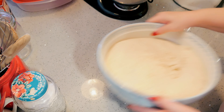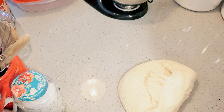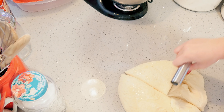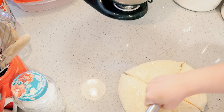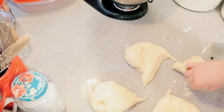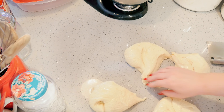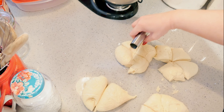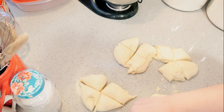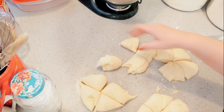Our dough is nice and risen, so I'm going to pop it out of the bowl. It's nice and soft. I'm going to try to divide this — as best as you can. Sorry, I'm a little under the weather today. You can put a little flour on the counter if you want to. Actually, I'm going to make these rolls a little bit bigger, so I divided them into 16.